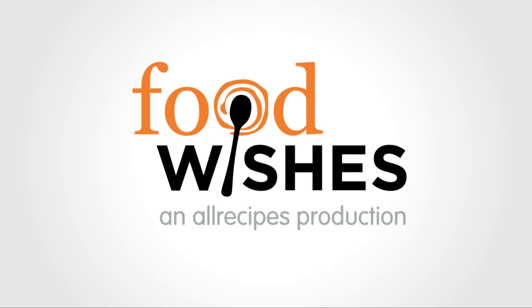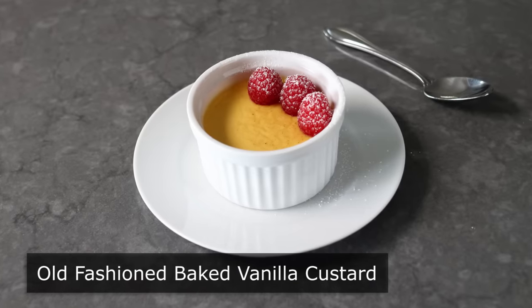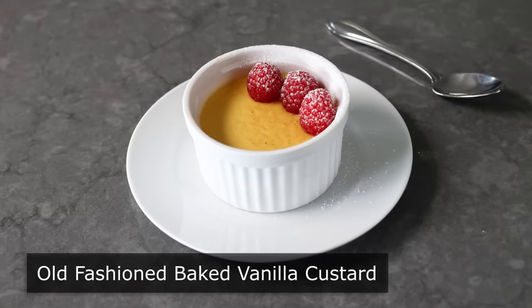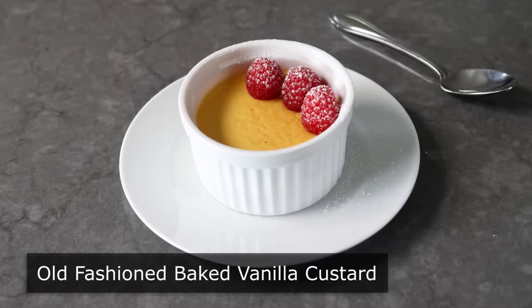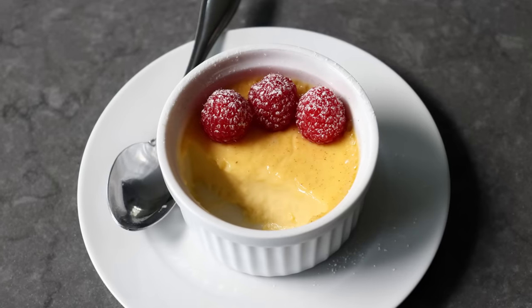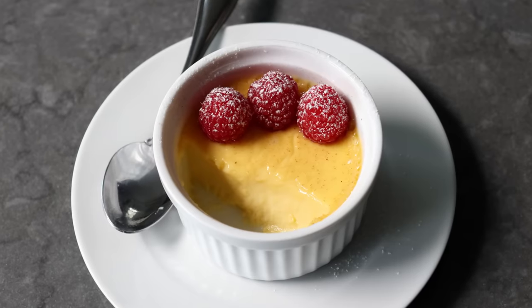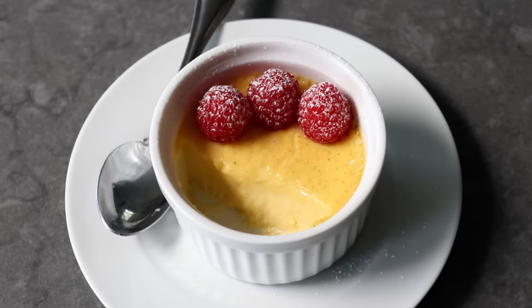Hello, this is Chef John from FoodWishes.com with Old Fashioned Baked Vanilla Custard. You've just enjoyed a heavy, comforting, rich meal, and now you're craving something sweet and just as comforting for dessert. But you also want it to be very light and refreshing and super easy to make. Well, my friends, that list of desserts is very short, but this super simple vanilla custard is on it, and I am very excited to be sharing it with you.